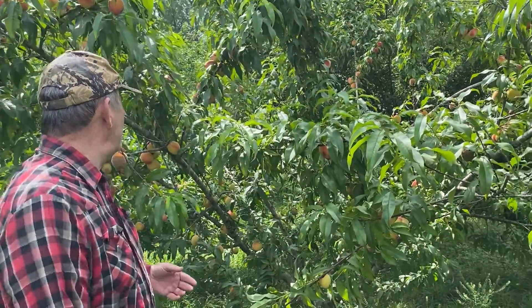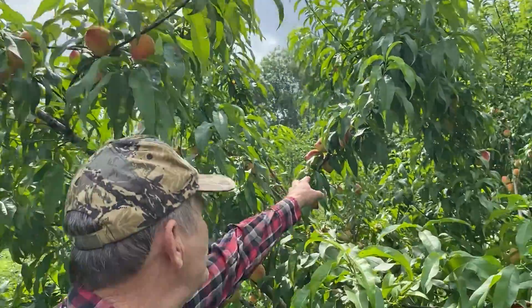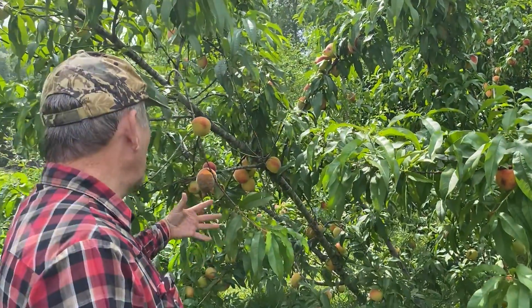This is one of the peach trees I've got. It's got some really nice looking peaches on it — they're nice and big. But I should have thinned more. This is way too many peaches to put on one limb, so you run the risk of breaking the limb because it's got way too many peaches on it.